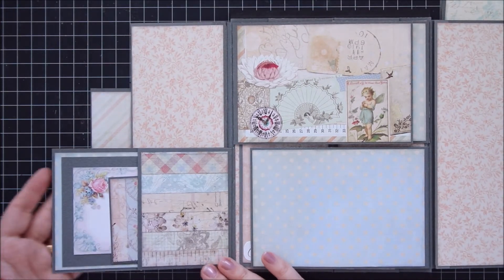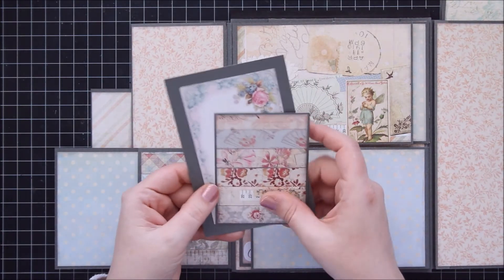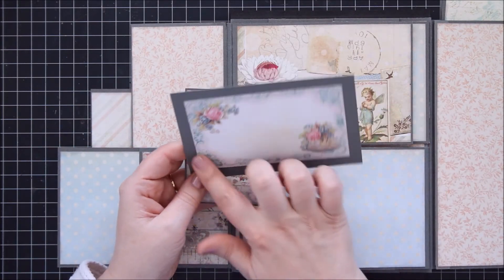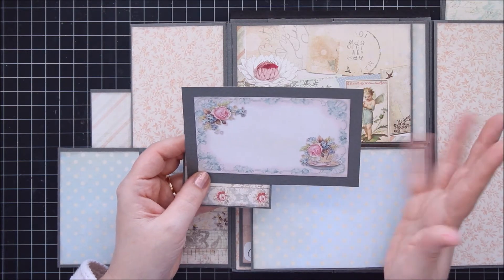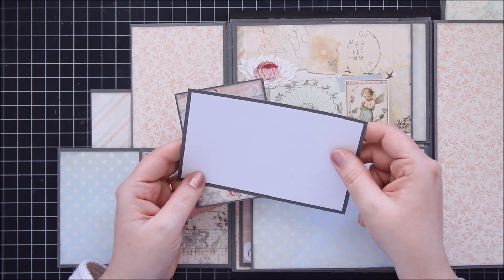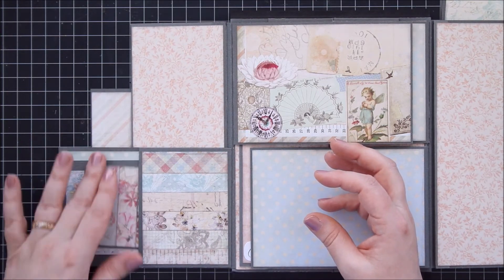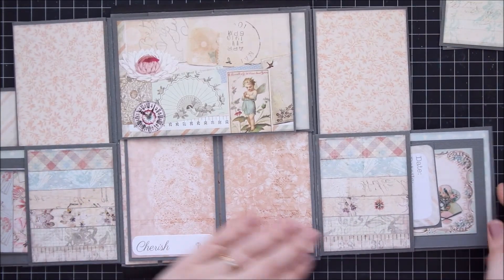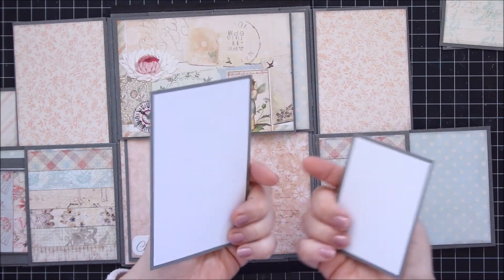Flip this over and you have a pocket and a smaller photo mat. I really like these little note cards - they're quite smaller than the photo mats, but why not use them anyway? It would be a great space for journaling. And then you have a blank space for photos, and you just tuck right in here. Then you have another flip on this side - the same thing: a pocket, a small photo journaling space, and a larger one.